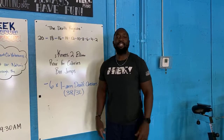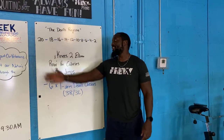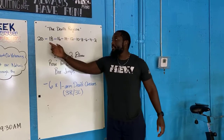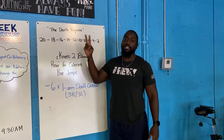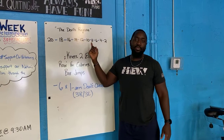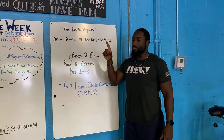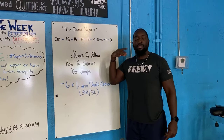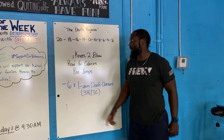All right, good people, Monday coming in hot. We got the Devil's Rejects. This is a descending ladder that you guys are gonna go through. You're gonna start off at 20 reps and work your way all the way down to two reps, decreasing by two reps each and every single round. In between your numbers, you guys are gonna have those blue dash marks, which is the devil part of this workout. Go through this and try to get done as quickly as you can — the goal is to maintain a steady pace.